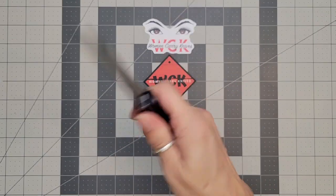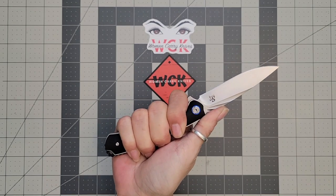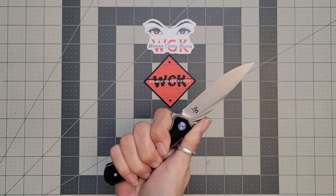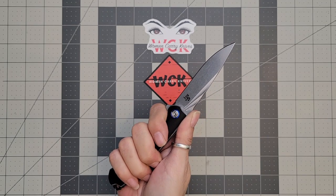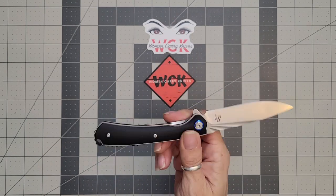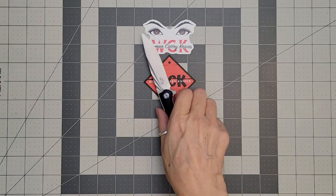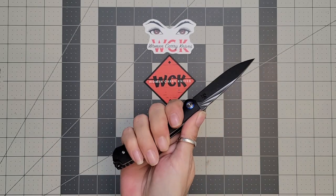Let's take a look at it in hand. I have small hands, so if you have small to medium size hands, this is going to be good for you. If you have larger hands, it might be okay, but it might be more of a three-finger knife. I asked someone with larger hands to hold it — it rolls off the pinky. So if you do have large hands, you're going to lose that pinky. If you have small to medium size hands, it's going to be very comfortable.